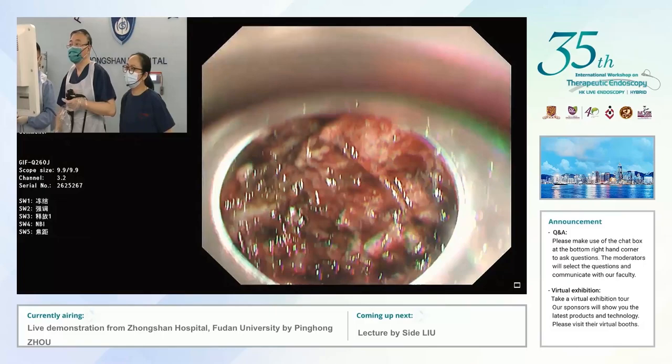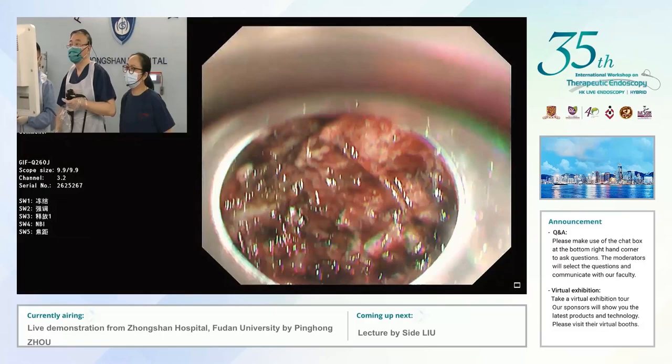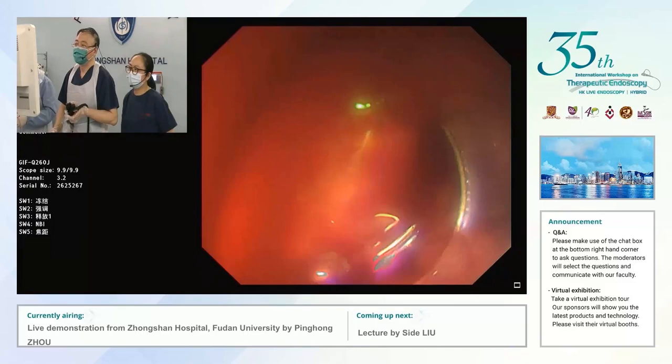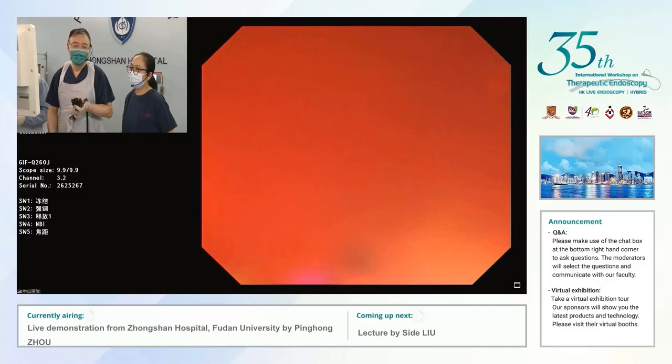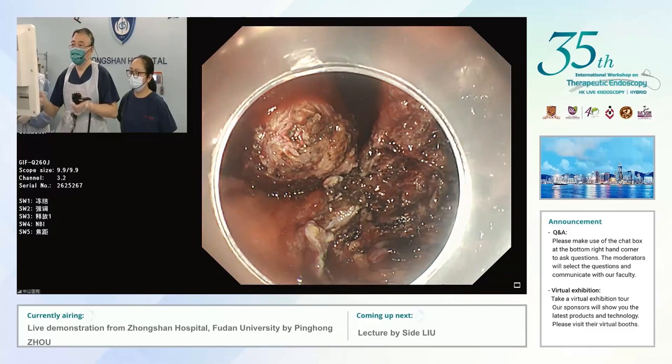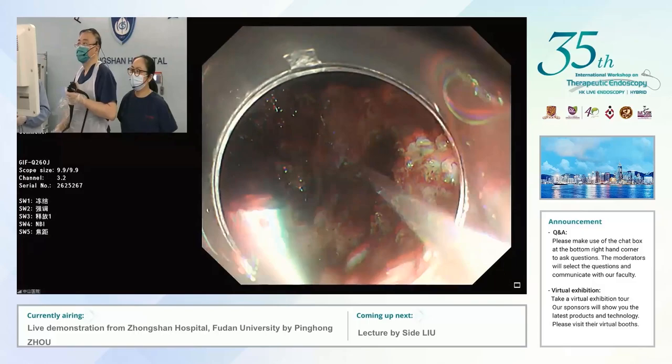The big problem is how to remove the whole lesion from the patient's stomach. What is your plan? Maybe I will use the basket to catch the lesion. But before removal, I want to close the defect first — I will use the detachable snare.